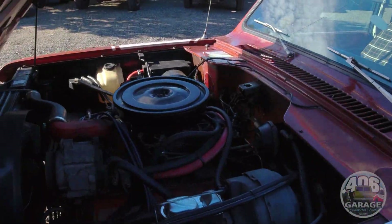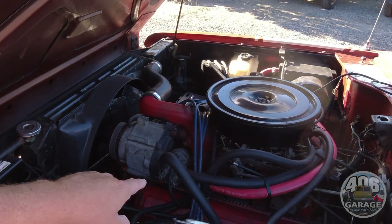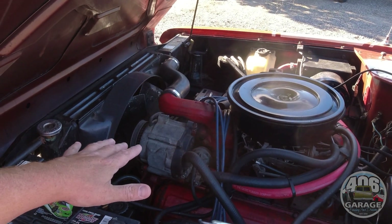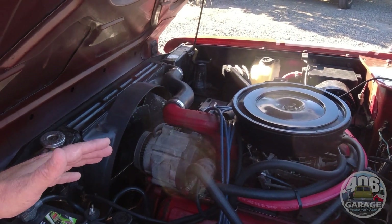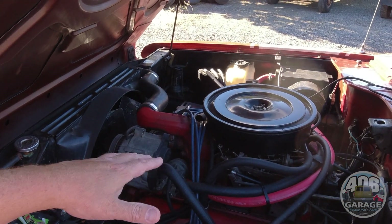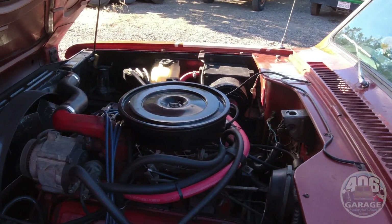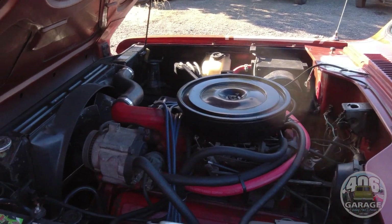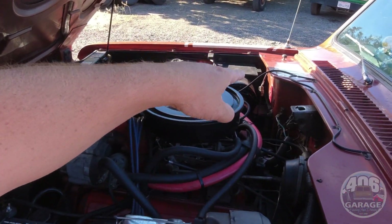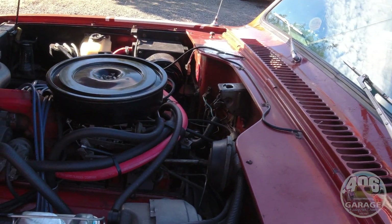Don't always think they're going to need everything because they don't always need everything. This is an original California emissions truck - it still has the air pump and everything, and it's completely free and functional. We didn't take it off because then you've got to change all the pulleys and everything else. It doesn't really do anything, but it is spinning free and it's fine. This is a great example of an all-original under the hood - you can see all the stickers are still there, all the labels, everything. The chalk marks on the hood and the firewall from when it was built. Really cool.